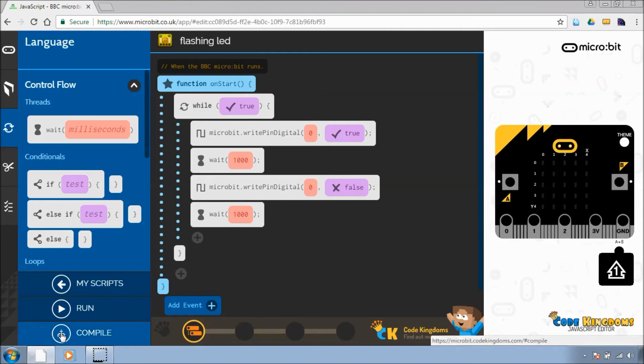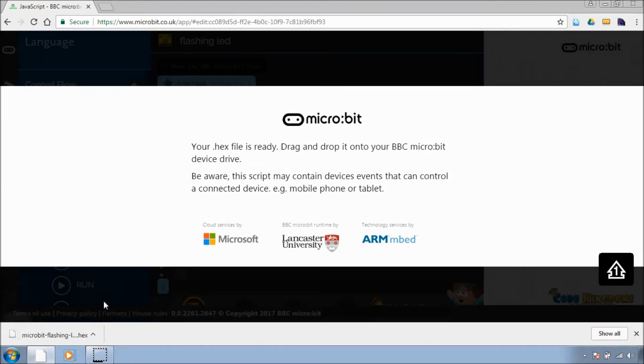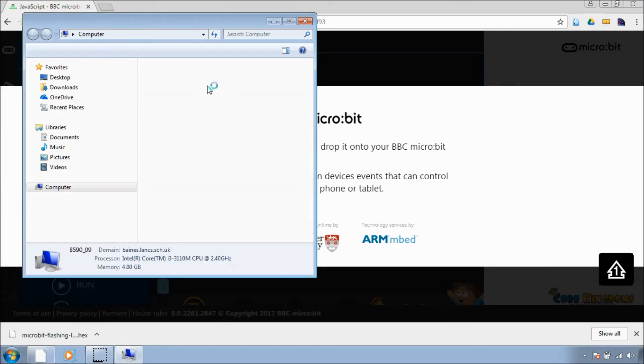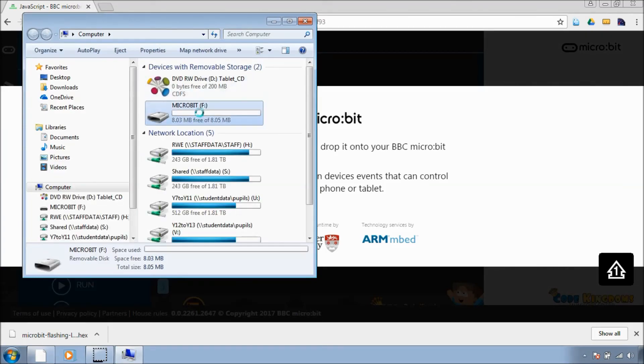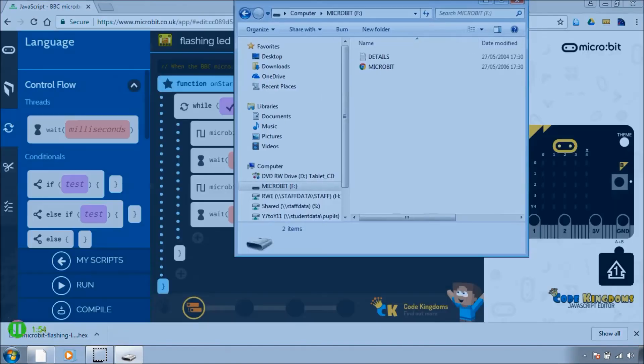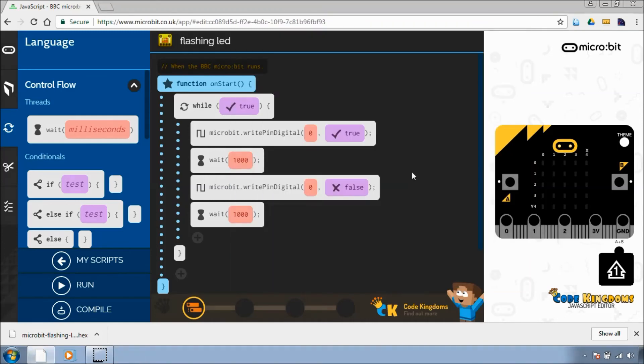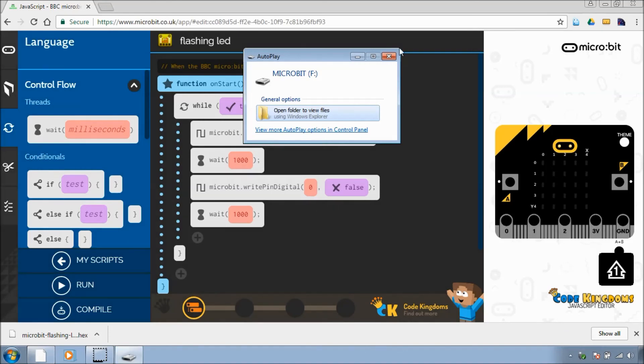Click compile. That's now ready to copy over onto the microbit. There it is — we just copy it straight over.